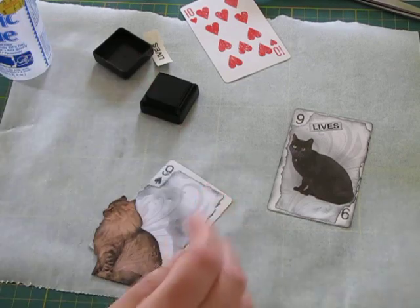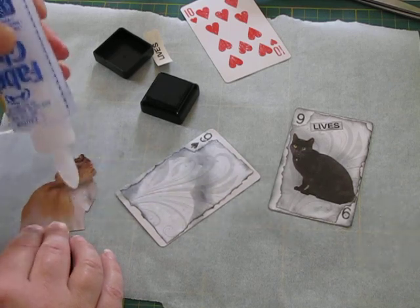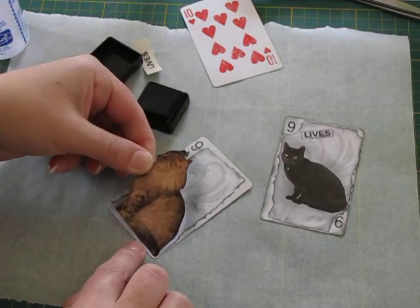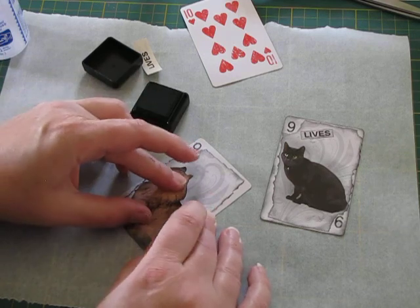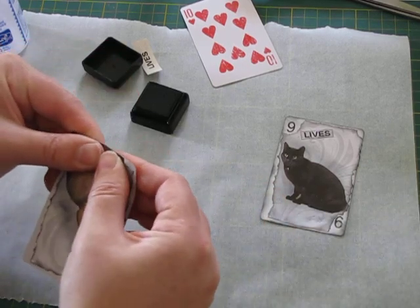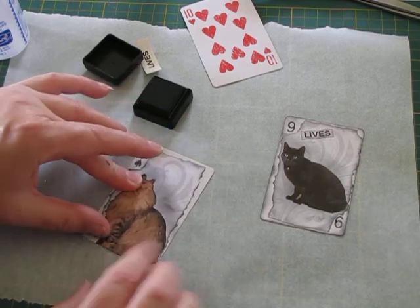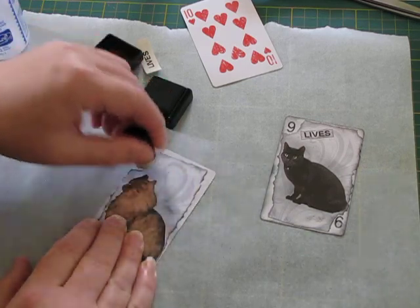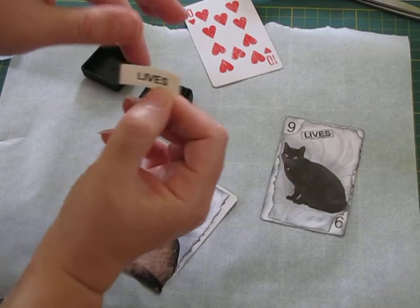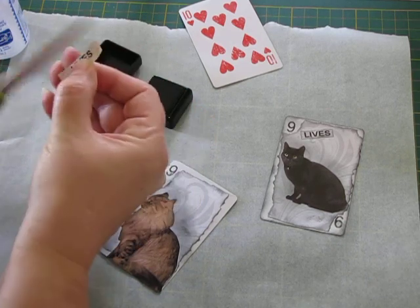Get some under there. Okay, let's stick him on with your fabric glue. Take him down the bottom. And then this word 'lives' — I just used my label printer to print this out, which saved me printing it on the printer and using a whole piece of paper. I'll just cut it down and make it a bit smaller.